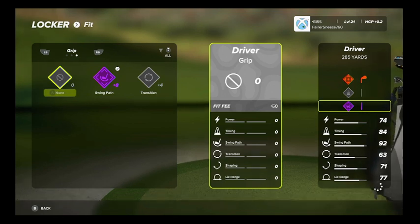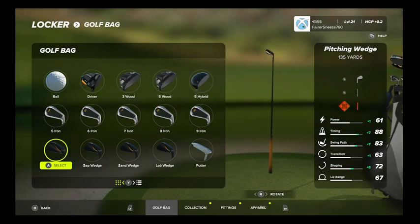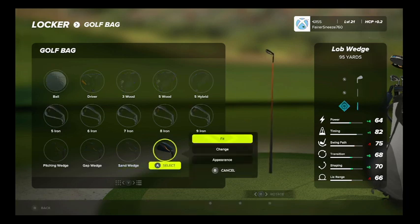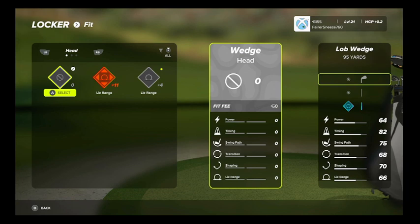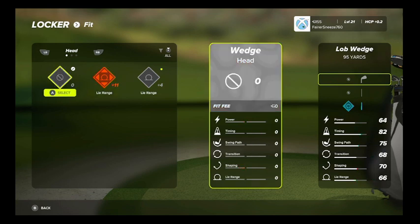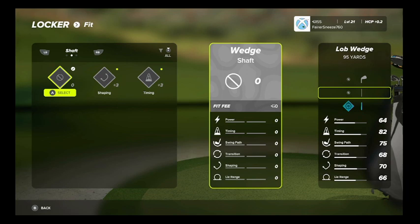Let me go into one I haven't updated yet — let's go to my three wood to do fit. Here's a good example. See how that's selected for the head? I want to go into this plus eleven. Look at the difference for your power and timing. Again, we're just looking at the head there; the shaft would be the second one.